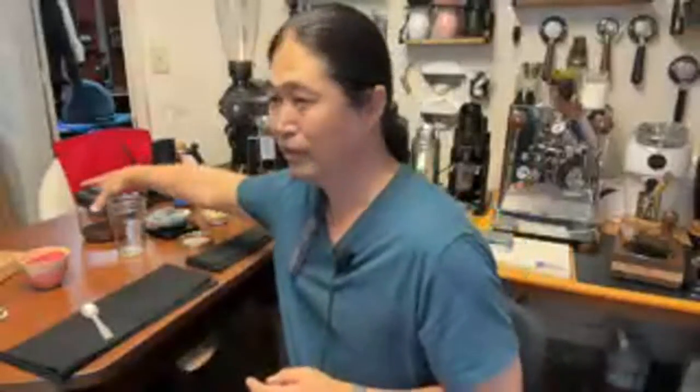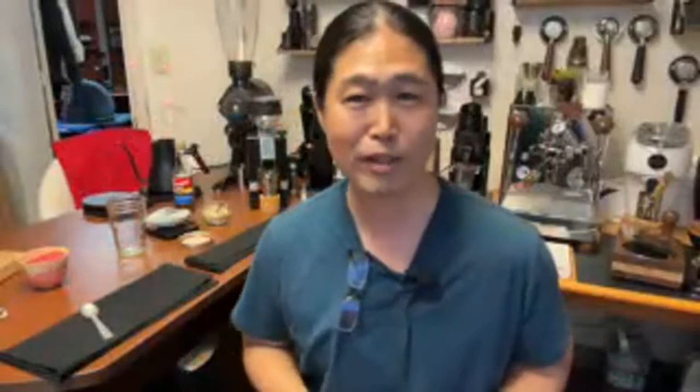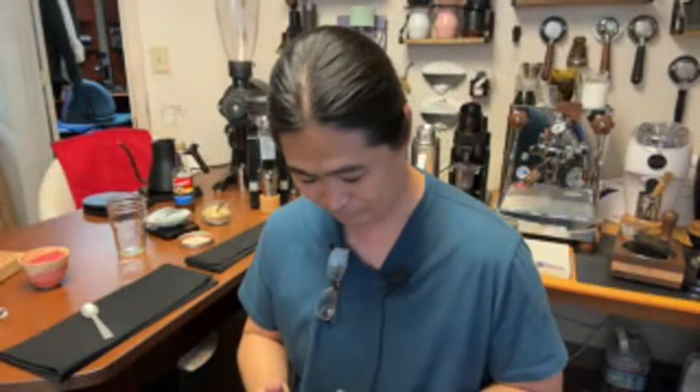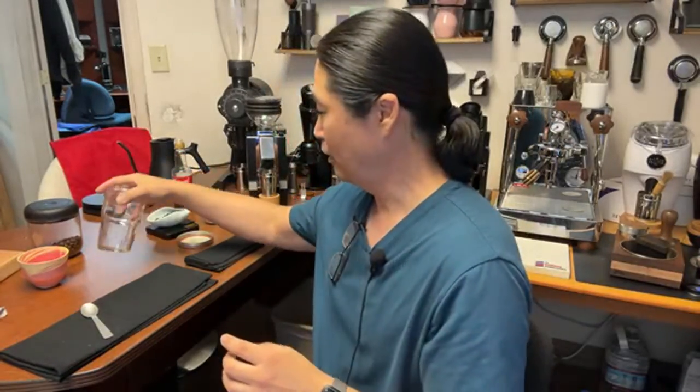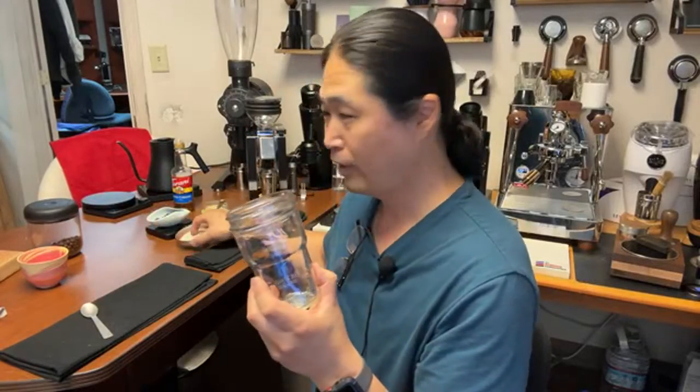I'm using the Neapolitan blend from my friends at Good Brothers Coffee. I do have a coupon code — 15% off — I'll put the link down below when I'm done with the video. Simply, you have to shake it. If you have a shaker that's perfect; if not, use a jar with a lid on it.